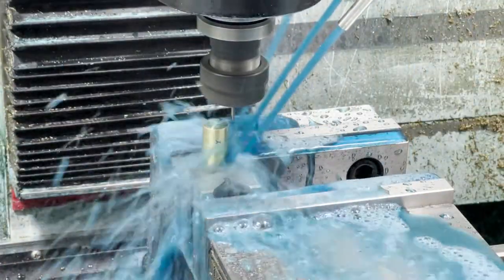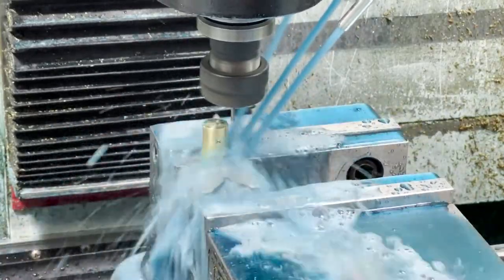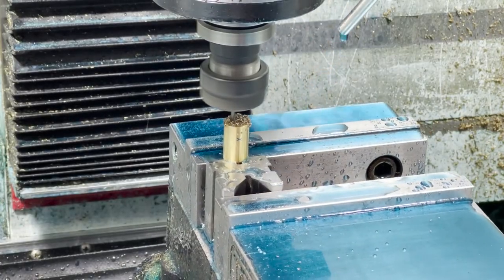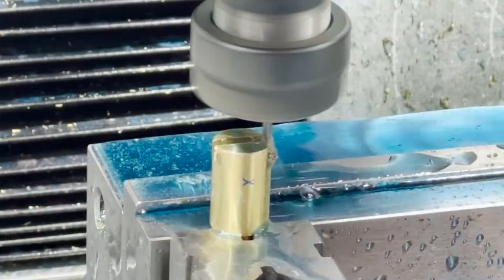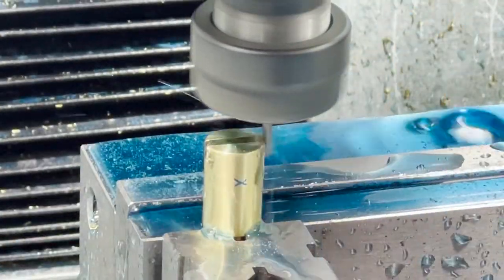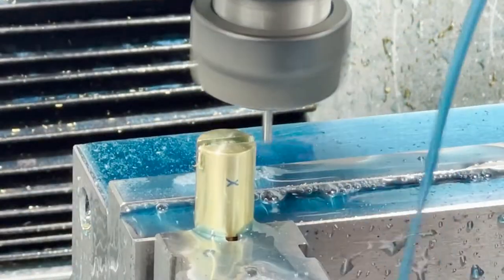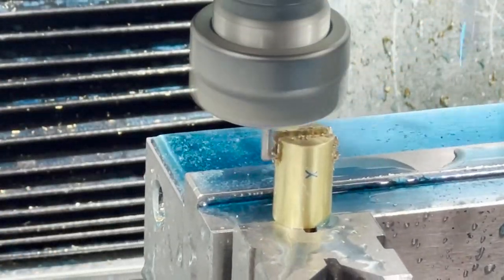Now I've got to machine the back to put that slot in for the handle. It's a very simple operation — coming in here with a 0.093 end mill, the same thickness as the stock, so it's just a slot-in operation. I put an X mark to line it up with the square when I chuck this thing in with the v-block.